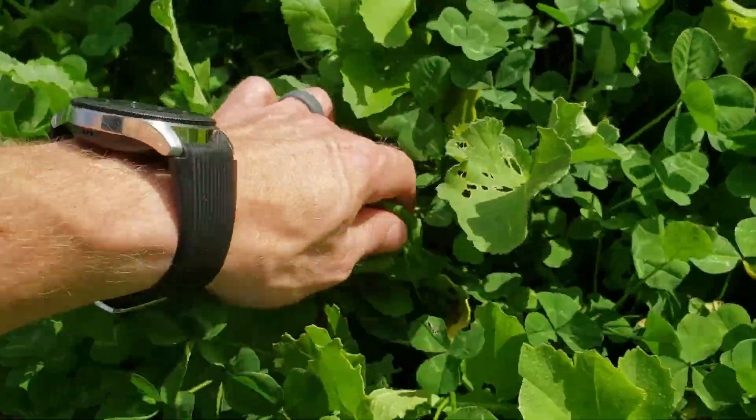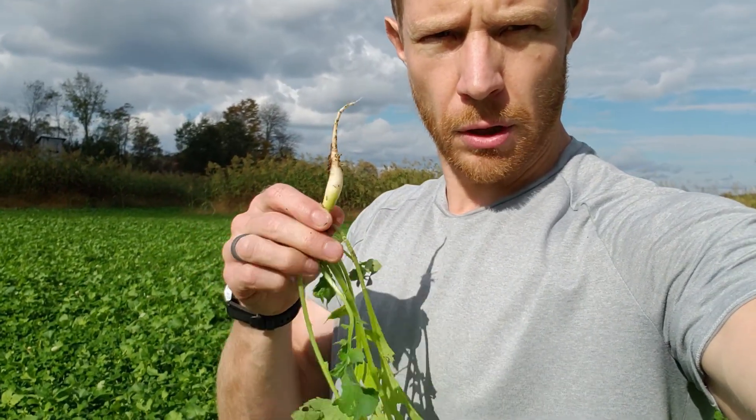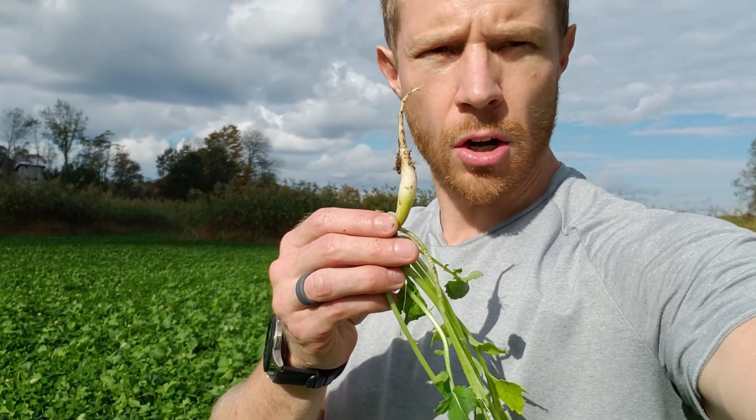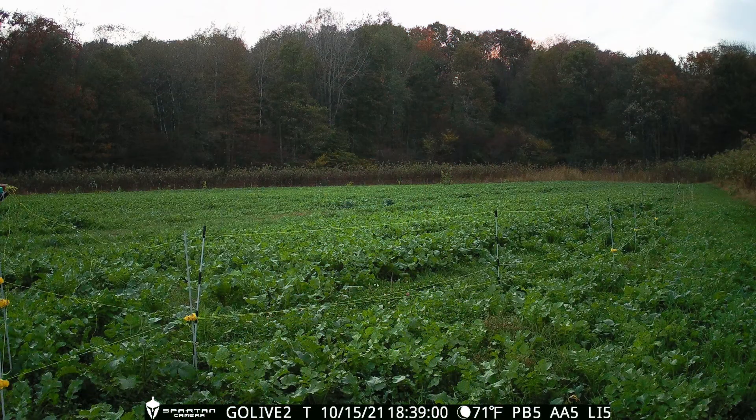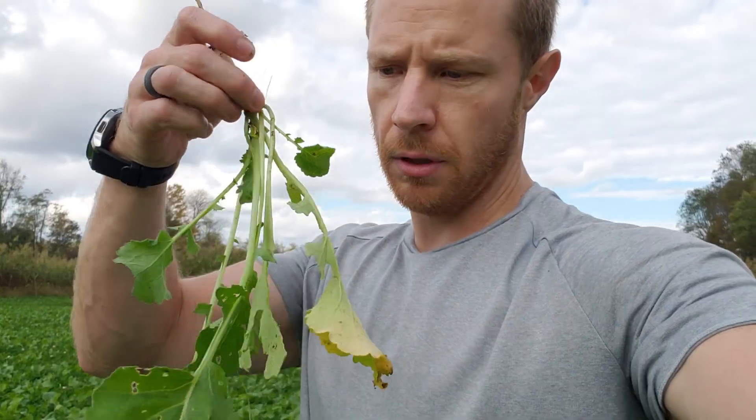Over here where the brassicas were no-tilled in, the clover comes well over my wristwatch. Let me grab one of these radishes and pull it out. I put these in pretty late — I really just wanted to try something out. Like I said, the radish isn't very big on the end. I'll go over to another area where I just no-tilled brassicas right into dead clover — I sprayed it considerably heavier over there — and I'll show you the difference.